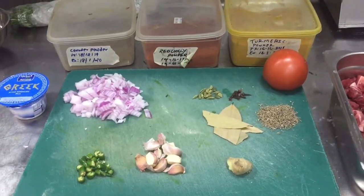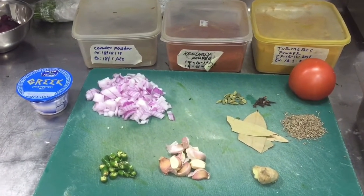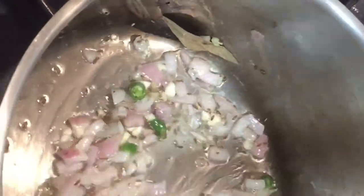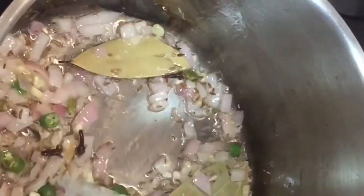So let's start. First you have to collect all these items. Step one: heat the oil. I heat the oil now — see, now it's hot. I put in the onion, chopped ginger-garlic paste, chopped chili, and all the other items. I am now sautéing this. When it is sautéed, I will put in the beef.